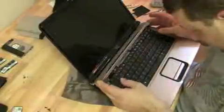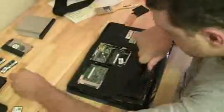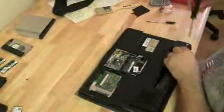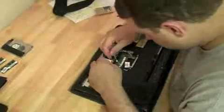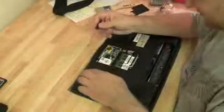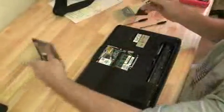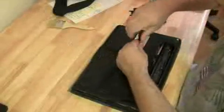Throw the keyboard in and put the hinge cover plate back on. Start to put all the stuff back in the bottom. Reattach the wireless card and the wireless antenna — it's a wireless N card, so they have three antennas. We're going to slow it back down to normal speed at the end to see the final result. Put the last cover on — it covers the RAM and the wireless card — with two screws holding it in.